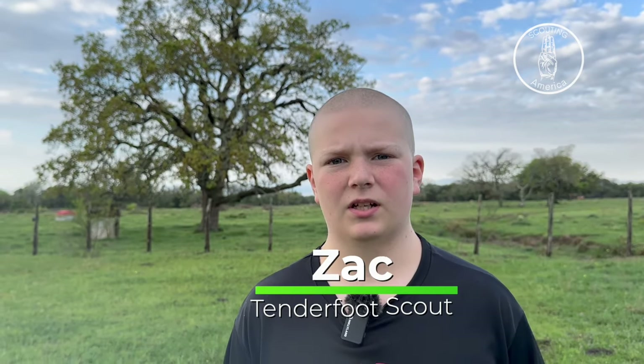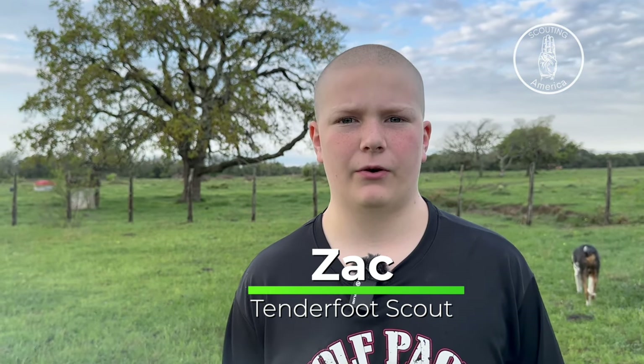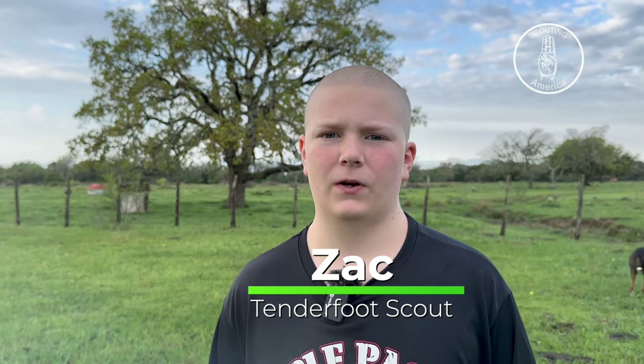My name is Zach and I'm a tenderfoot. Today we're doing a cinnamon toast crunch caramel apple dutch oven at my house before I do it at a campfire, to see if the recipe actually works.